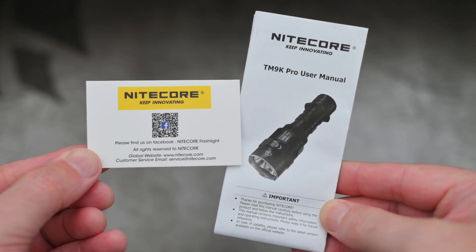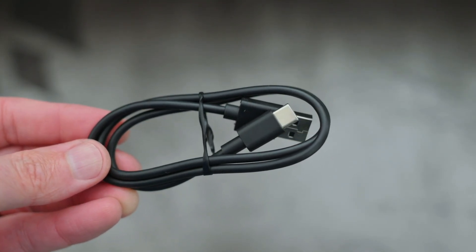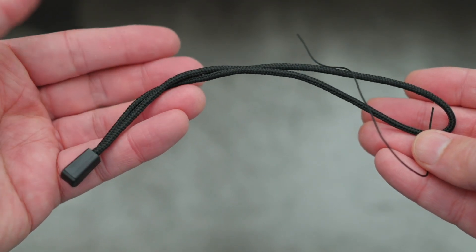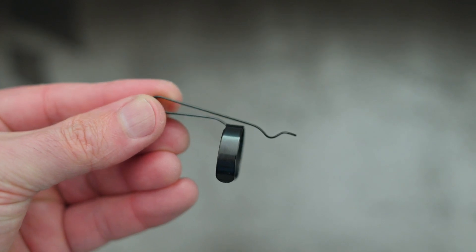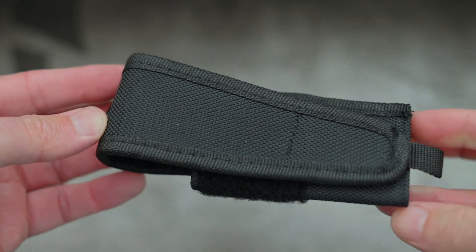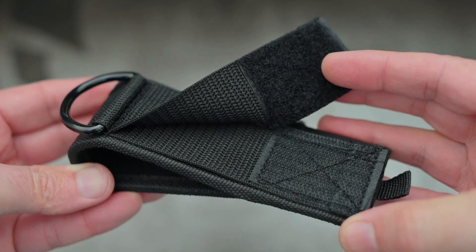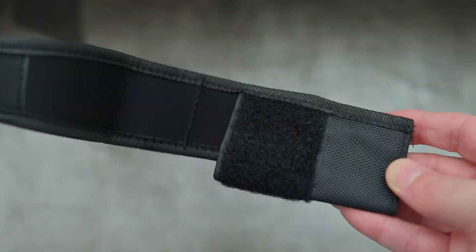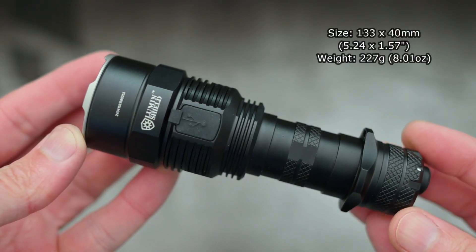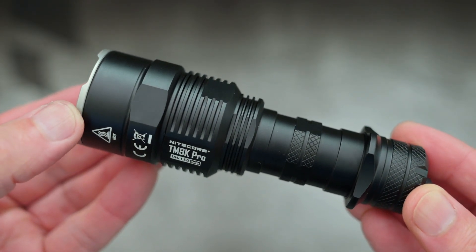We have the user manual and the warranty card. Also supplied is an A-to-C charging cable, a wrist strap that comes with a thread to help loop it through the tactical ring, and a clip. I'll put the dimensions and sizes up on screen for you as per usual. It is a pretty compact tactical-style model.